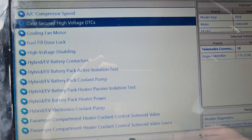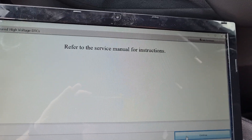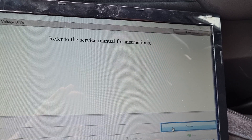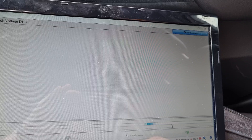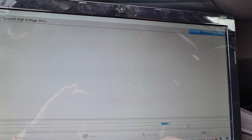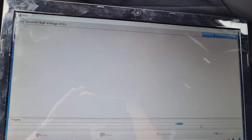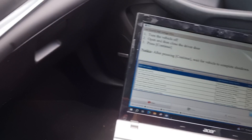Press ENTER and then press ENTER once again. We have to listen carefully for the contactors to do something underneath. I press ENTER — that cracking sound from outside doesn't matter. It then asks you to turn off the vehicle.